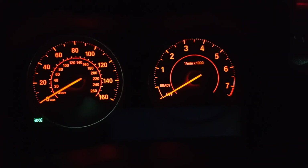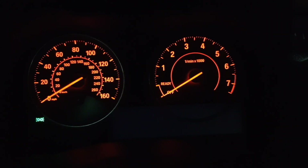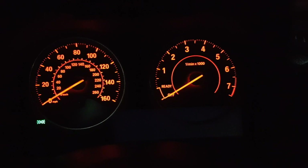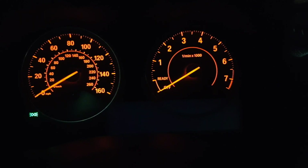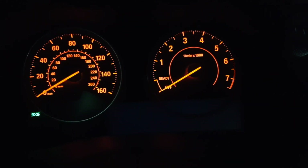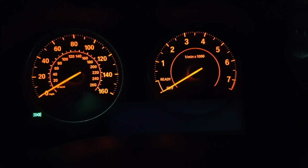This is just a quick video to show you how to get into the hidden menu on the M140i and 240i. It probably applies to all BMWs of this age with this style of instrument cluster. You'll need your chassis number, or specifically the last five digits of your VIN, which are numerical. Just add all those digits together and I'll show you why in a second.